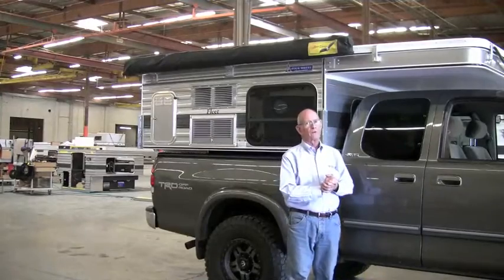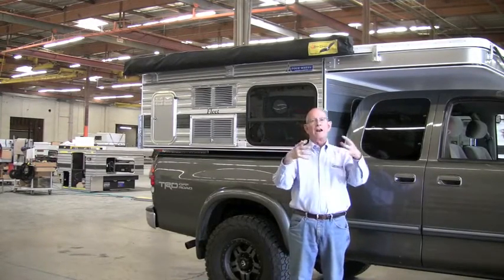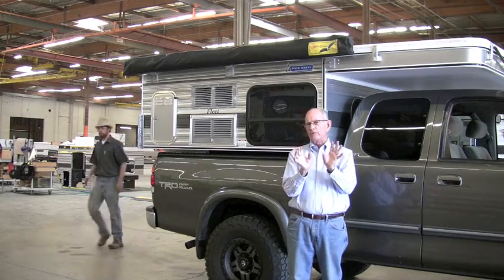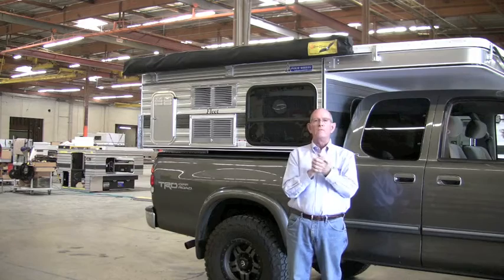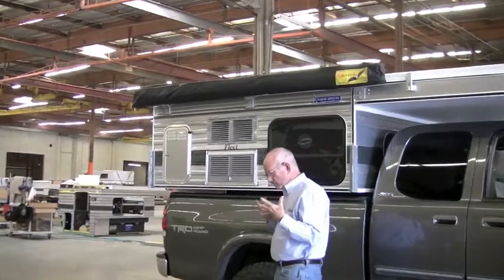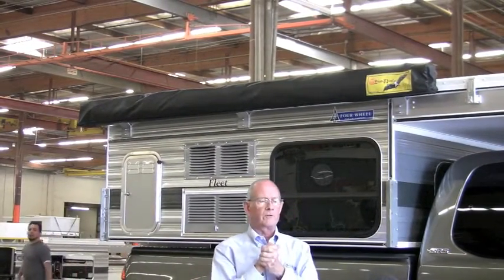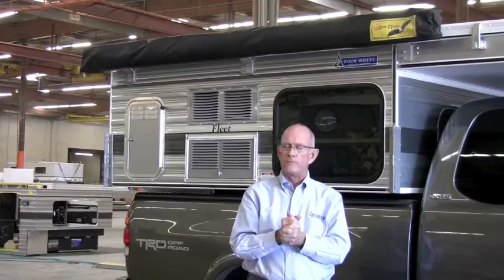Hi everybody, thanks for joining us here at 4Wheel today. Normally when we do a video we cover a lot of different things, but this is such a special situation that I just want to go over one thing, and that's the new Batwing awning. It's a wrap-around awning. Paul May is here today from Equipped Expedition Outfitters, who's supplying us with the awnings that are made in South Africa, and he'll tell us a little bit about it in just a couple of minutes.